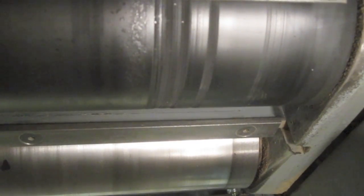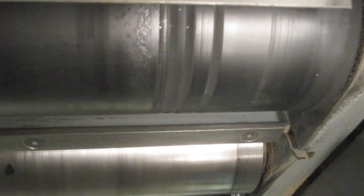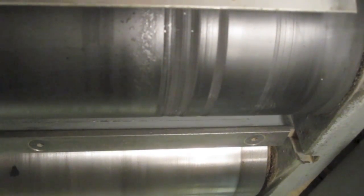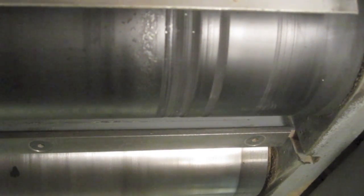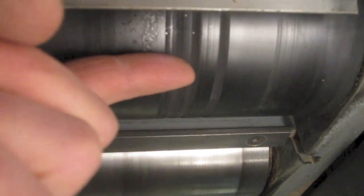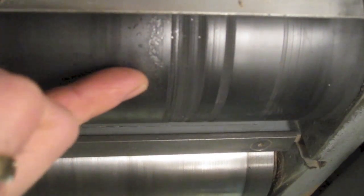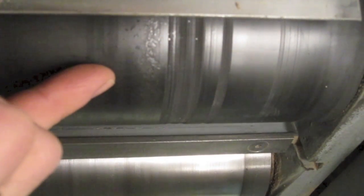We're going to work today on dressing the sanding belt on our wide belt sander. It's a 36 inch AEM wide belt sander, and apparently there's some grooves in here from the previous owner — the belt needs to be dressed, or the drum needs to be dressed. You can see the grooves right there. They're pretty deep, about a sixteenth of an inch, maybe an eighth of an inch in some spots. Luckily, we've got enough rubber on here that we can sand the drum and make it level.